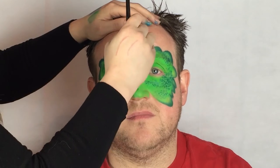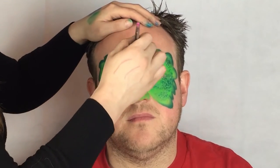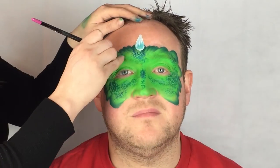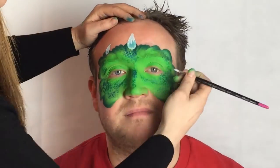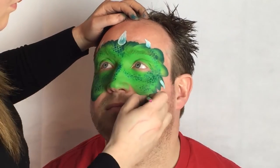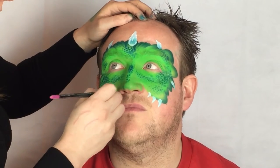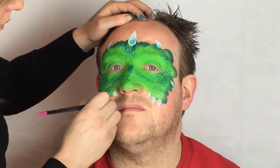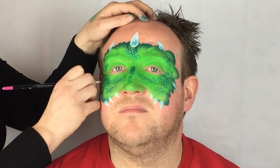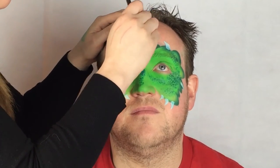Using white paint, create a large horn in the centre of the forehead. Don't worry if the green paint bleeds through — I usually go over it again quickly once it has dried. Paint a series of smaller horns around the mask, making them as symmetrical as you can. You can vary the number of horns depending on how much time you have. Paint over the centre horn again to make it stand out more.